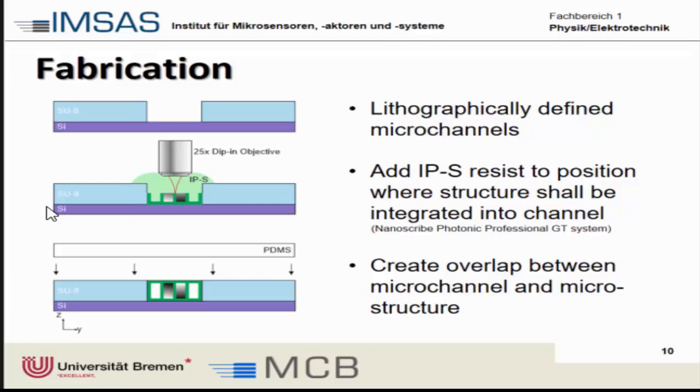The fabrication process is quite straightforward. We lithographically define the channels in SU-8 on a silicon wafer, then the IP-S resist is placed directly at the position where we want the elements to be integrated. We use a different objective to directly focus into the channel and write the structure from the bottom. We create an overlap at the interface between the structure and the channel walls, and finally seal it with PDMS from the top to make a complete fluidic device.